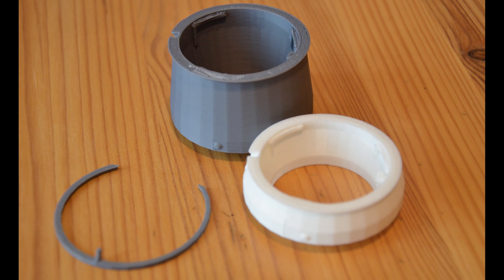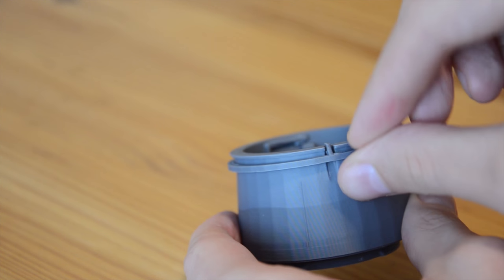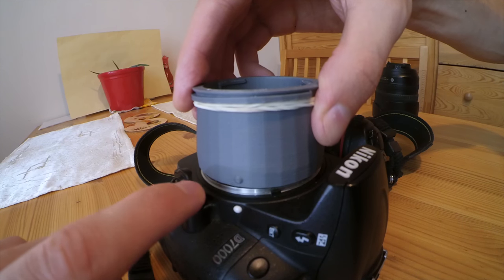I printed two different sizes and a lens lock. It's really easy to put the lens lock on the adapter, but I suggest you add a rubber band so that your lens is secured firmly.